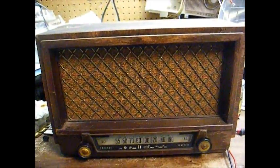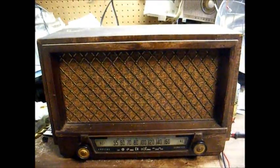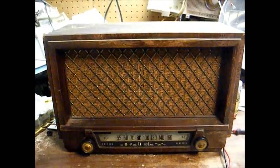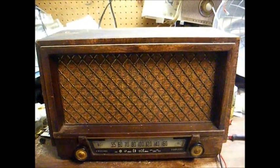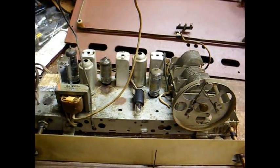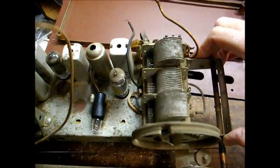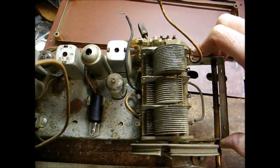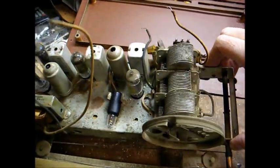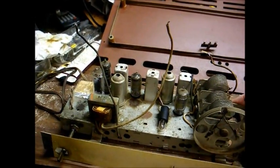I don't know what the deal is with this radio — it was just brought to me and I'd like to get it playing again. Here's the chassis removed from the cabinet. This is a 6-tube chassis with a 3-gang variable tuning capacitor, which means this set has a tuned RF stage and should be a good performer once it's working properly.